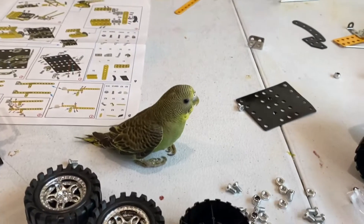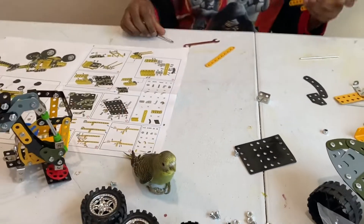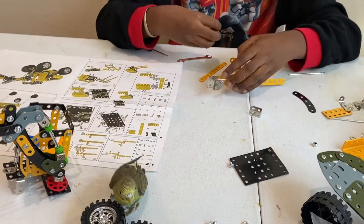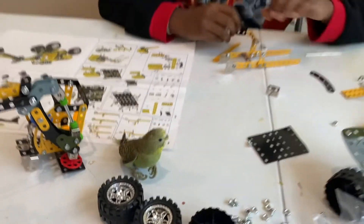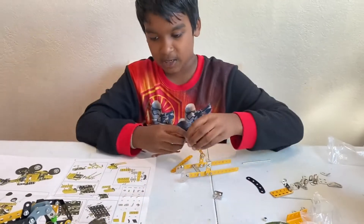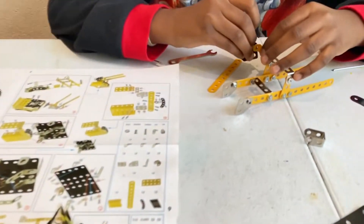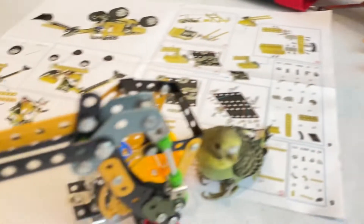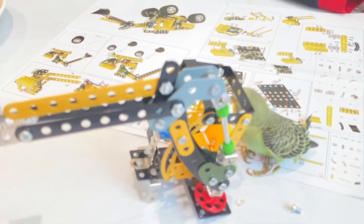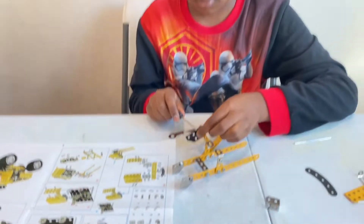While I'm building, I have a little guest here — he's a bird, a baby budgie. He's so cute, he's just gonna sit here the whole time and probably poop all over the place. Can you get off the instructions? I'm just gonna continue building now.